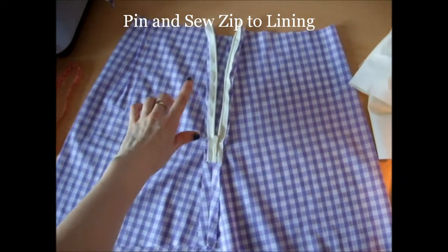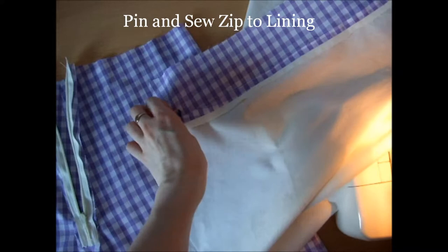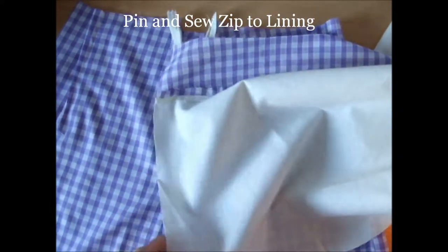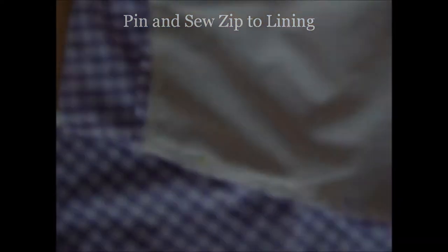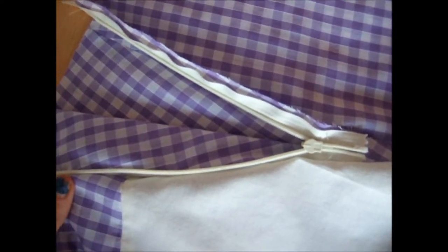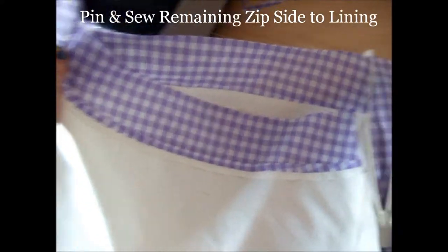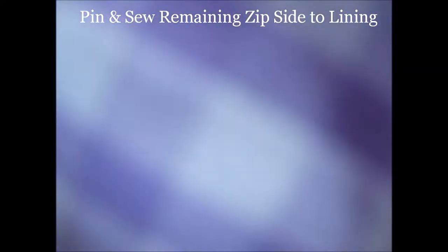Now attaching the zip to the lining is the trickiest part of the skirt. Make sure that your main skirt is turned inside out and pin the left hand side of the zip to the left hand side of the lining piece, making sure that the wrong side of the lining is facing up. This may seem wrong when you're sewing it, but when you turn the lining around it encases the zip and construction, as you can see here. Pin and sew the other side of the zip to the remaining edge of the lining, again making sure that the wrong side of the lining is facing you.